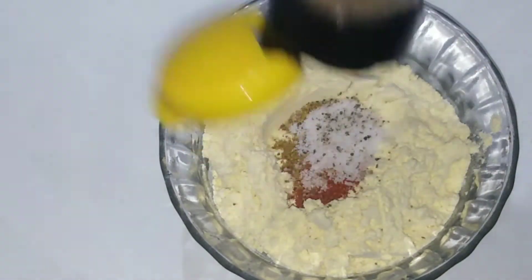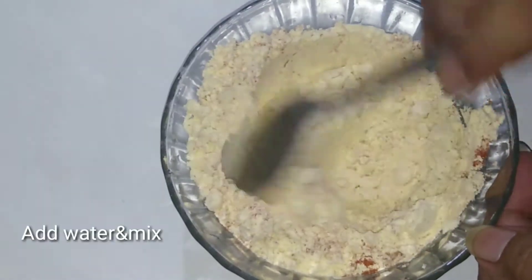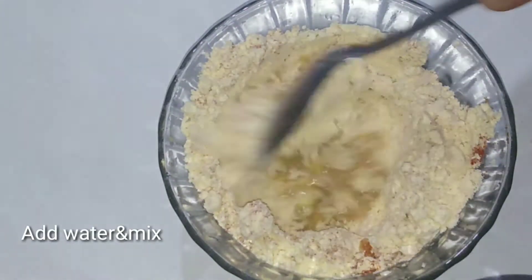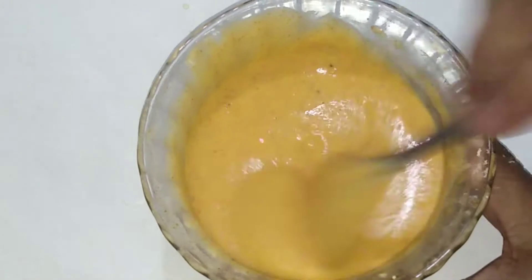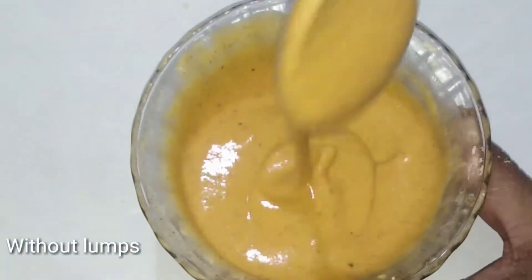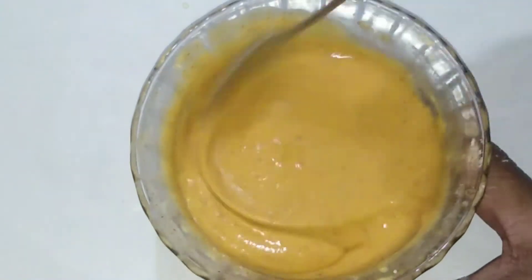Add salt and pepper powder and mix. The onion rings have a very good consistency.